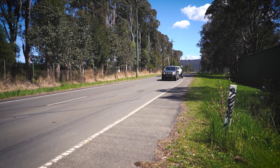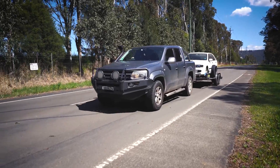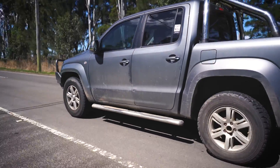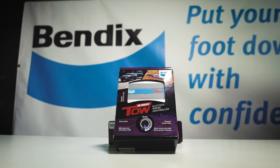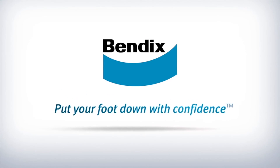And there you have it. The Bendix Ultimate Tow electric brake controller offers simple, straightforward installation and is an absolute must for your tow vehicle. It's now available from all good Bendix stockists. Bendix — put your foot down with confidence.